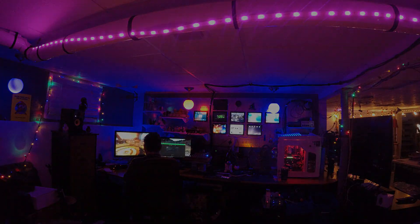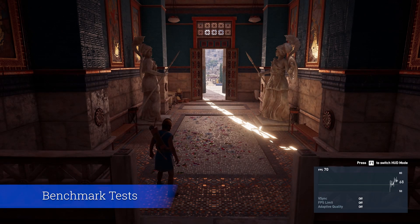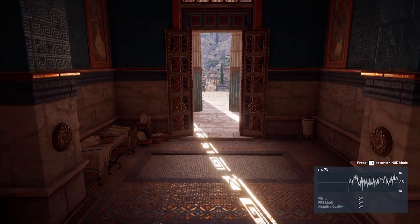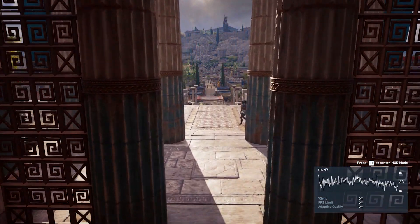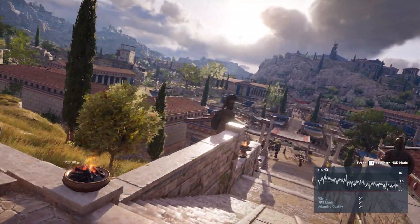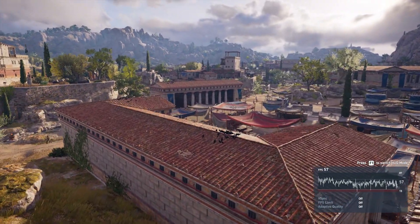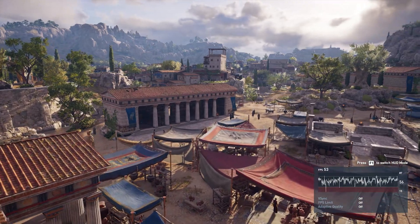Let's look at two benchmark tests: Assassin's Creed Odyssey and Shadow of the Tomb Raider. Both games were released around the same time frame as this card and they are both pretty demanding. All the displays are off through the driver and the Oculus is disconnected to mimic a single-screen gaming setup.